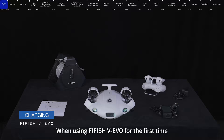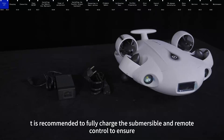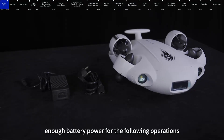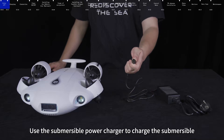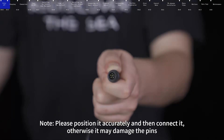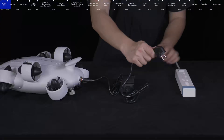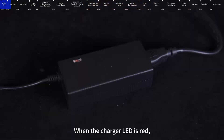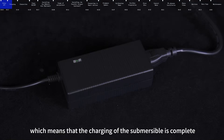When using FIFISH VEVO for the first time, it is recommended to fully charge the submersible and remote control to ensure enough battery power for the following operations. Use the submersible power charger to charge the submersible. Please position it accurately before connecting, otherwise it may damage the pins. When the charger LED is red, it means charging. When the charger LED is green, it means that the charging of the submersible is complete.